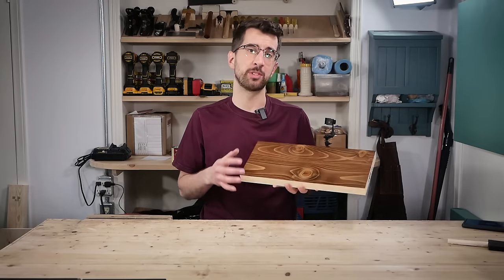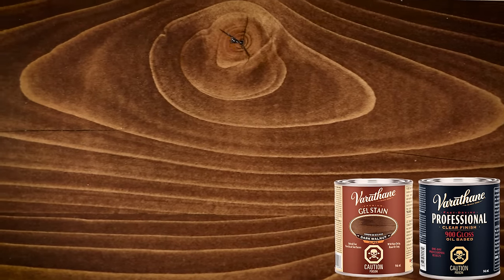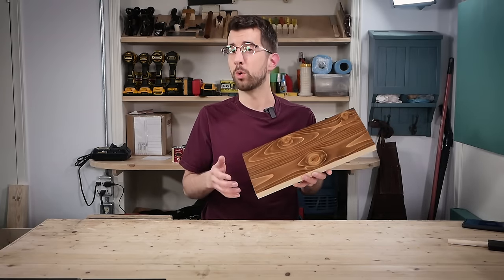The gel stain did not excel in obscuring the construction lumber — rather, it accentuated the growth rings in a pretty ugly way in my opinion. The next method will give us more of an even tone.